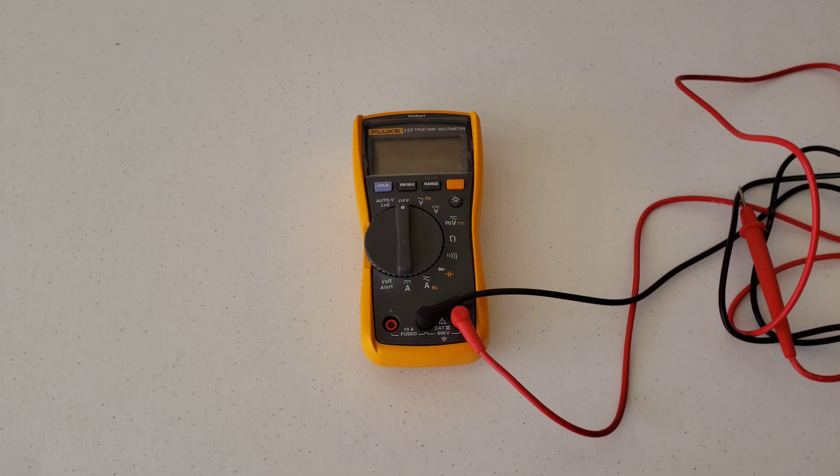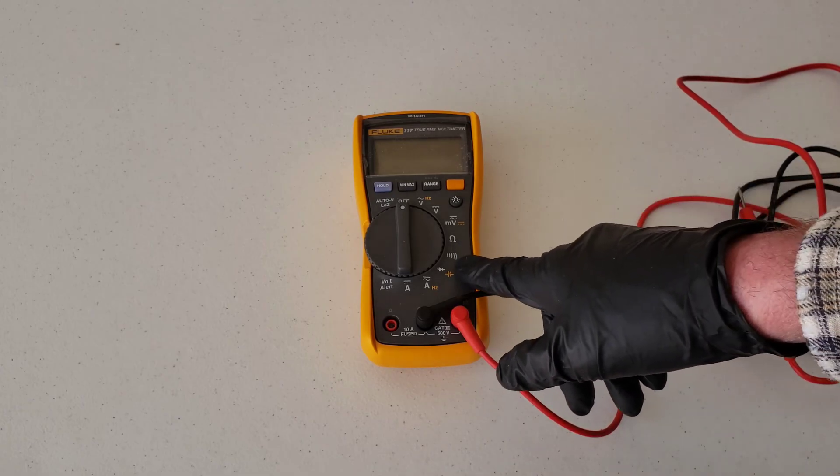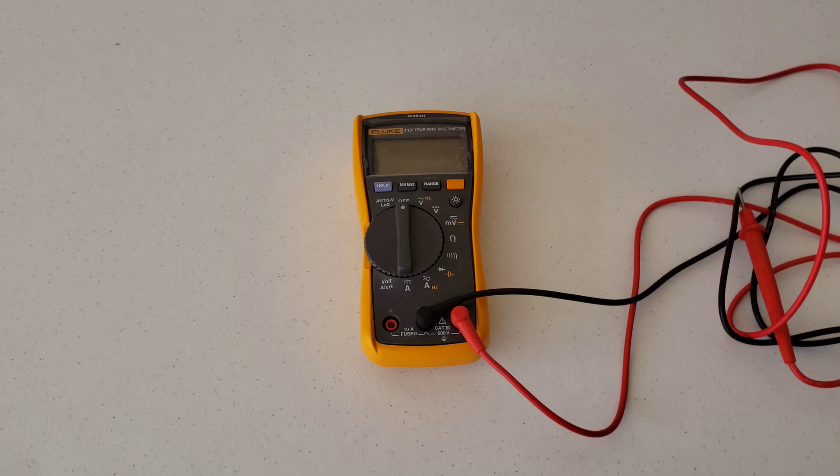Multimeters, price wise, they range from really inexpensive to really, really expensive. There's a lot of different options out there, so take a look around and see what works best for you. I ended up getting the Fluke 117. I use this on a lot of different things — I have arcade games and stuff — so I end up using this quite a bit.